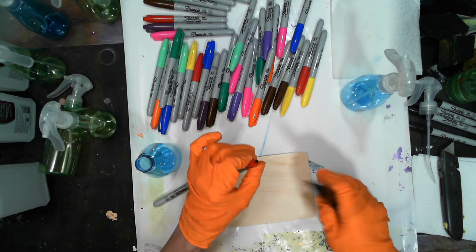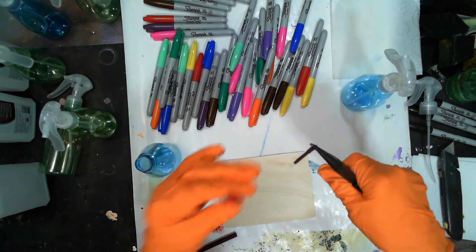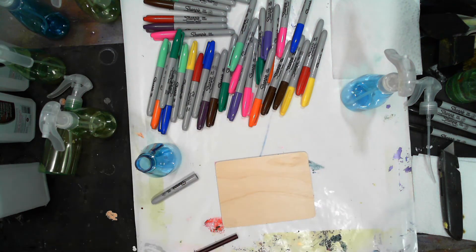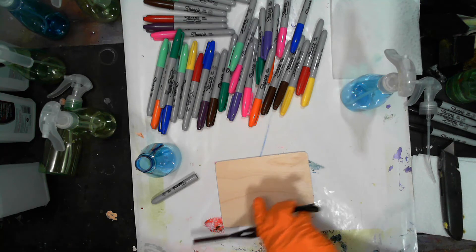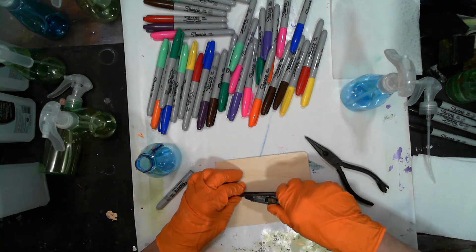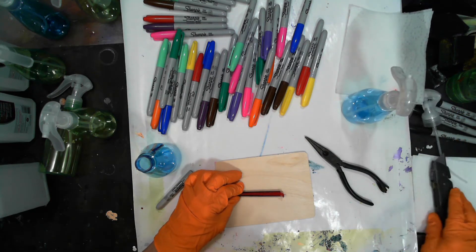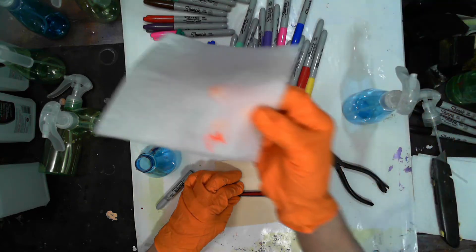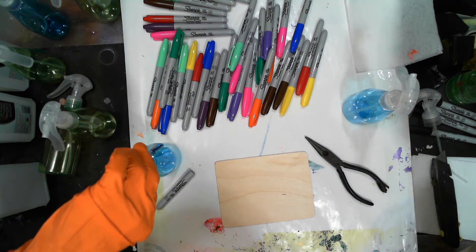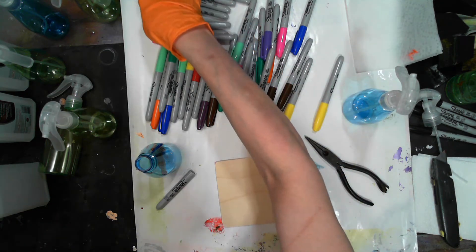First we're gonna take the sleeve out — actually, I did this in the wrong order. You want to get your nib out first. Take your nib out with your needle nose pliers and stick that in the bottle. Then you're gonna want to slice down through the marker — try not to press too hard, and make sure you use a really good sharp knife so you don't lose all that ink. You can see the color — it's gonna be gorgeous.